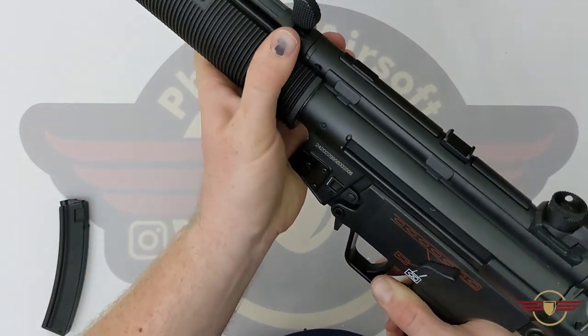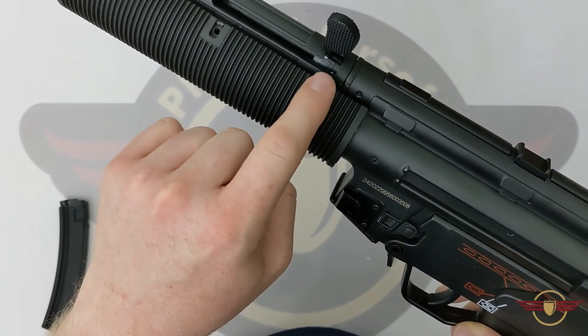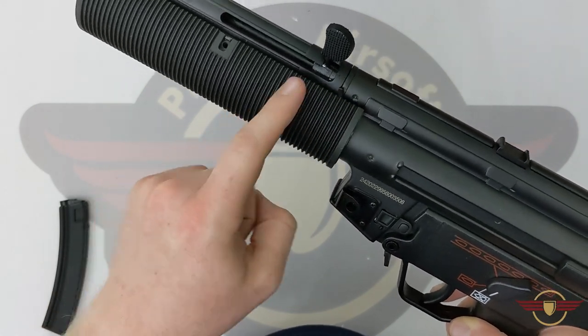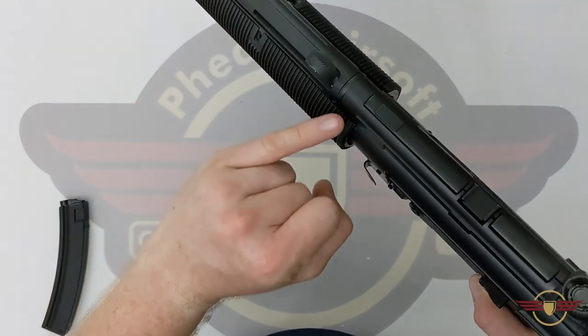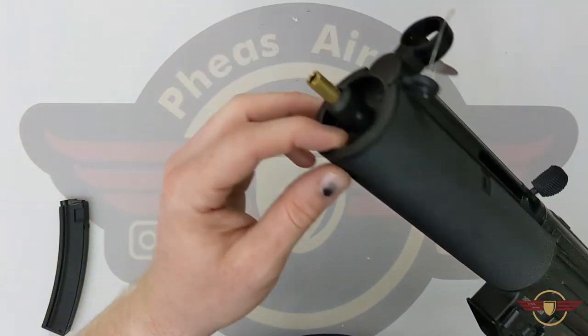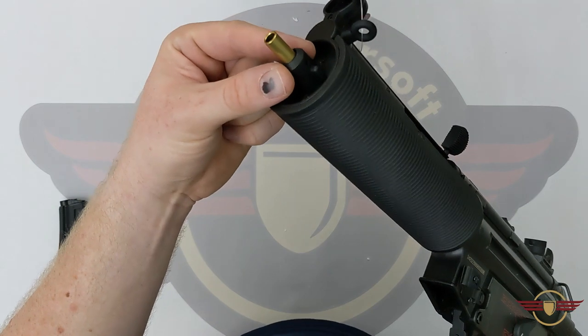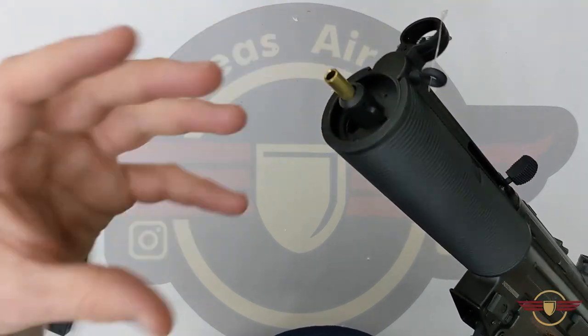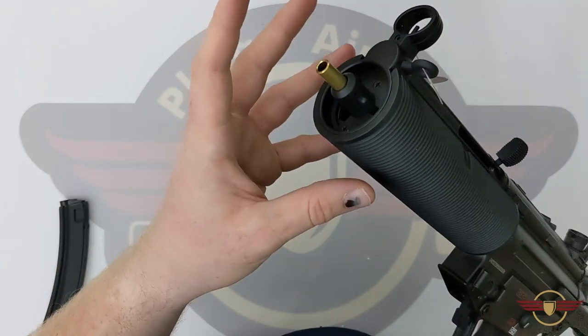I'm slightly disappointed — be careful when putting that on. It completely knocked my hop adjuster all the way to fully on, so be careful when changing the battery that it might catch your hop arm. It would have been nice if they'd just put a little bit of an extension here with a 14mm thread, so people could change their silencer if they wanted.